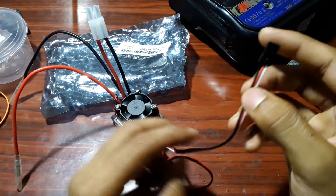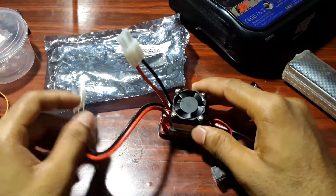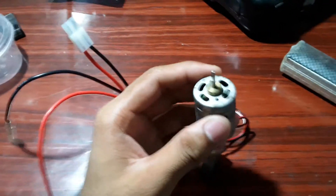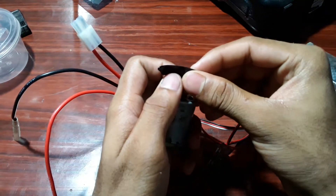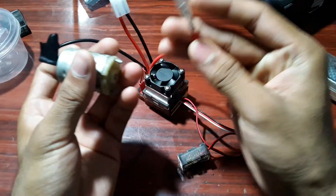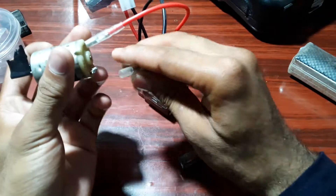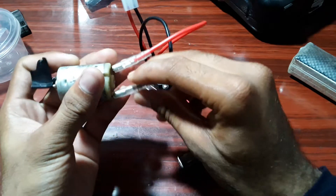Let's begin by running this Electronic Speed Controller with a wire motor. I'll start by connecting the wire motor. I will attach a small piece of tape right here. Then I will connect the red wire right here by pushing it in like this — okay, it's connected. Then I'm going to connect the next wire here — okay, it's also connected.